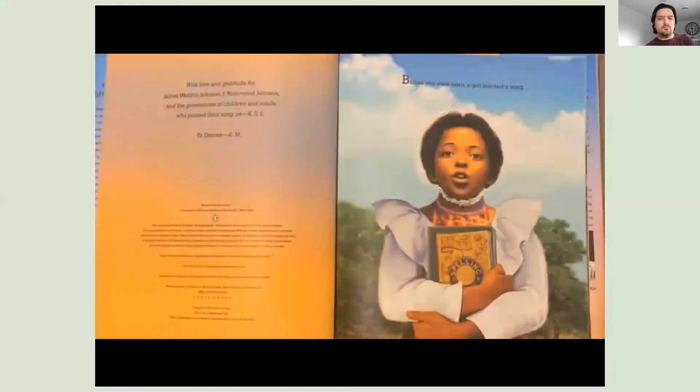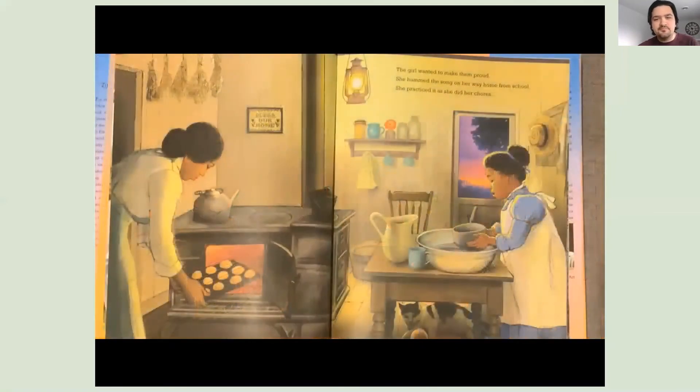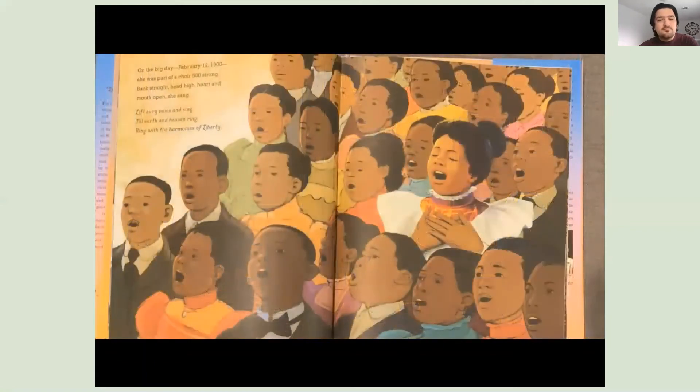Before you were born, a girl learned a song. Her principal, James Weldon Johnson, and his brother, John Rosamond Johnson, had written the hymn for a celebration of President Abraham Lincoln's birthday. The girl wanted to make them proud. She hummed the song on her way home from school. She practiced it as she did her chores. On the big day, February 12th, 1900, she was part of a choir — 500 strong. Back straight, head high, heart and mouth open, she sang: Lift every voice and sing, till earth and heaven ring, ring with the harmonies of liberty.